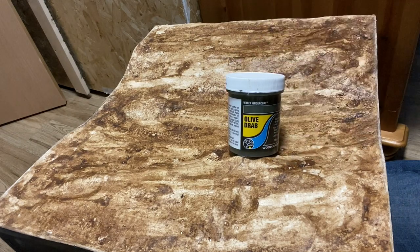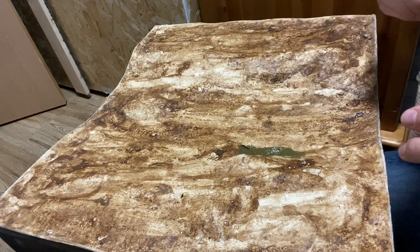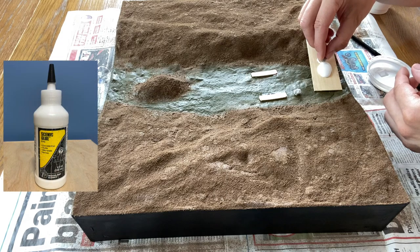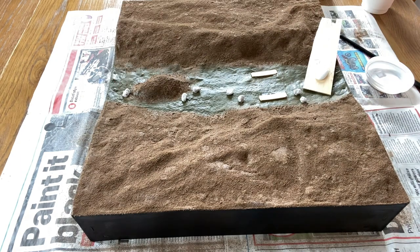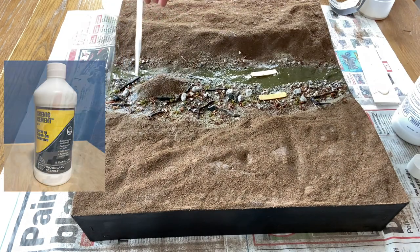To seal the model I use Woodland Scenics water undercoat. I tend to stick with the Woodland Scenics products for this because I know they won't react with the resin. If you have rocks and debris on the river bed, use Woodland Scenics Scenic Glue to put them in place. When that's dry you can seal everything in place with Scenic Cement.